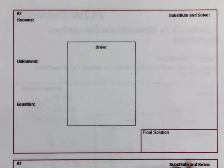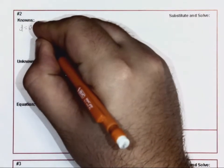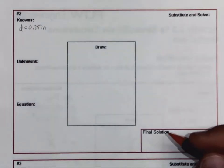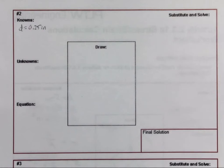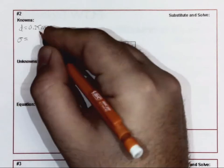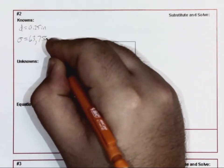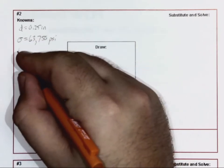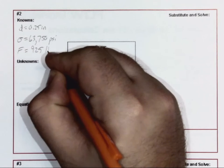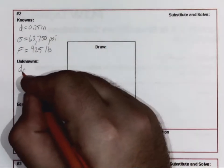Our knowns are: diameter of 0.25 inches — that is the starting diameter, and this is where this confuses a lot of people. Our stress is going to be 63,750 psi, and our force is going to be 925 pounds. Our unknown is: what's the final diameter?